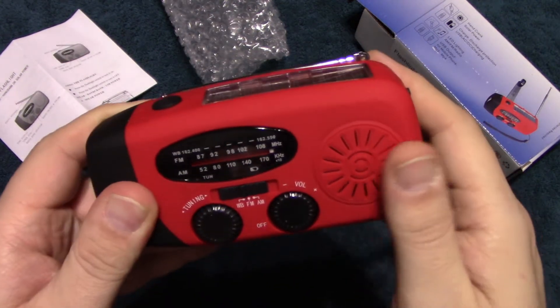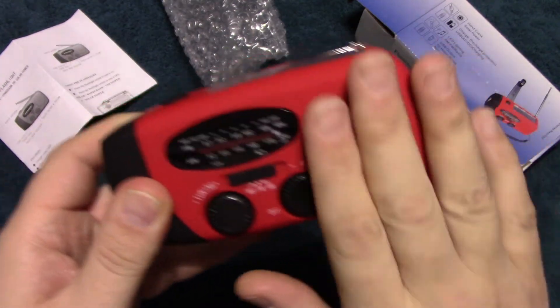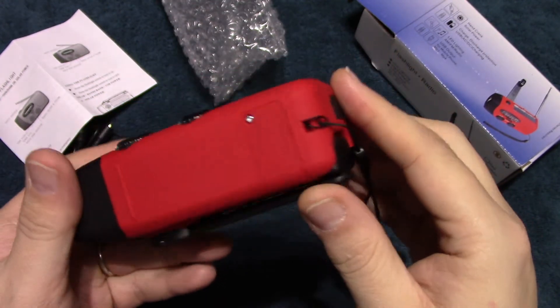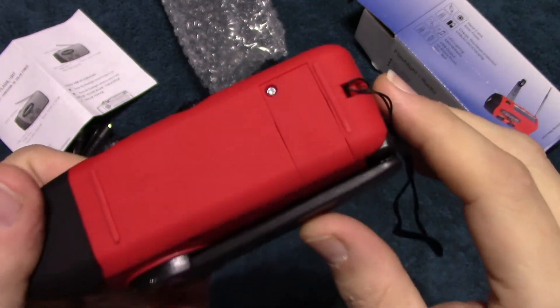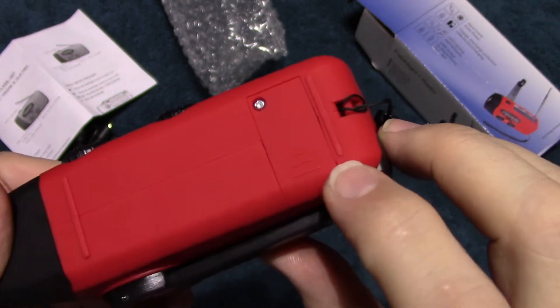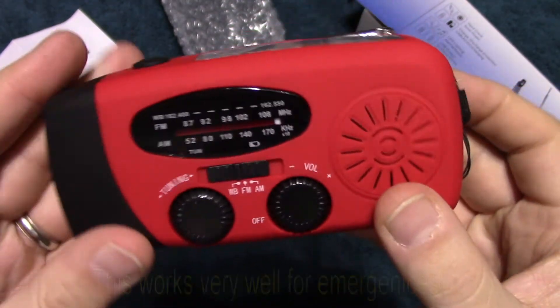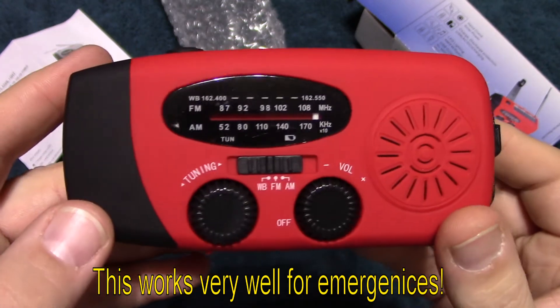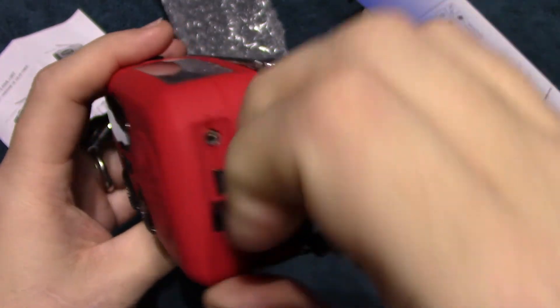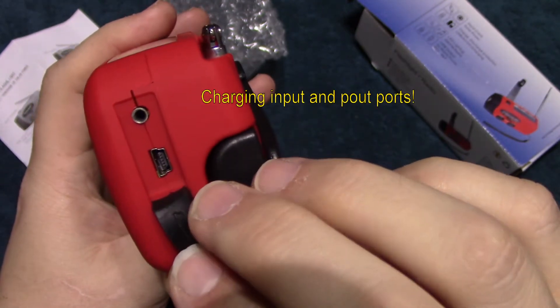Let's take a look at the flashlight. It has a rubberized coating on it which makes it less slippery. The rechargeable battery is replaceable, and we'll show you the charging port.